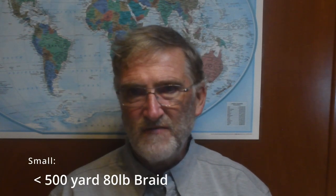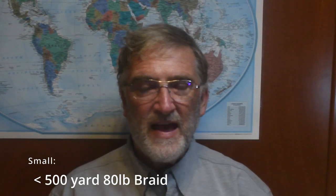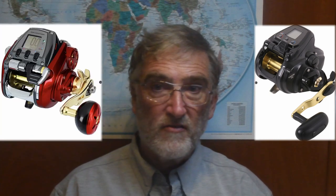My way of dividing this market up was by line capacity. I chose to use the number of yards of 80-pound test braid as the benchmark, because that data was available for all the reels I was looking at. The small reels — anything less than 500 yards of 80-pound test braid — an example would be the Daiwa Tanacom 500 or the Daiwa Seaborg 500. Although relatively inexpensive, any reel in this category was just too small for the kind of fishing I wanted to do. If I'm fishing in the weight and depth range these machines are designed for, I'll be using my conventional tackle.